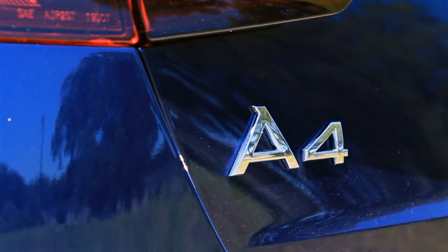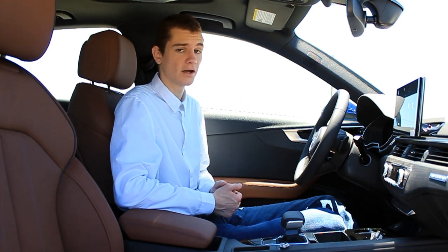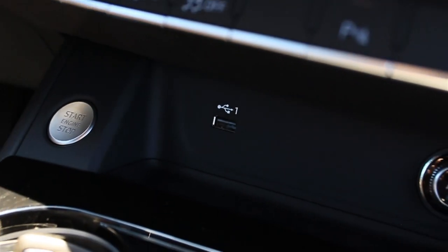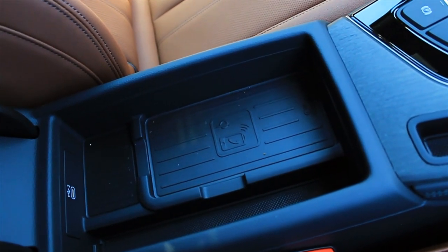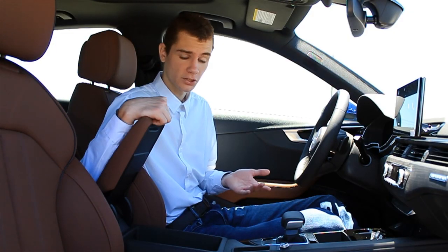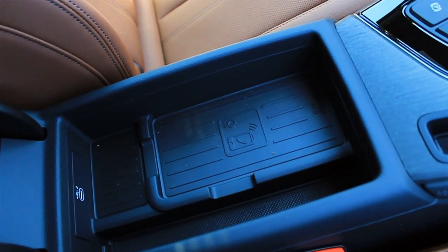Some of the actual features added into the interior are very similar to features we've seen in other models. This car comes with a couple of USB charge ports, a 12-volt power outlet, and here under the armrest we've got a little storage area for the key fob and a wireless charge port. So all you've got to do when you want to charge your phone in the A4 is put it right here on this pad — it'll start charging automatically when you turn the car on. That is a really nice feature to have.